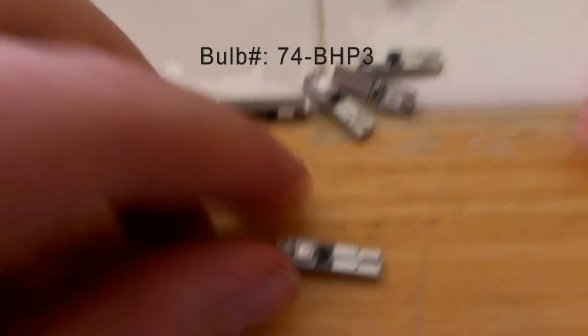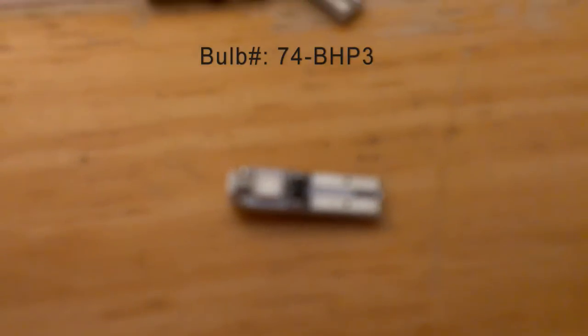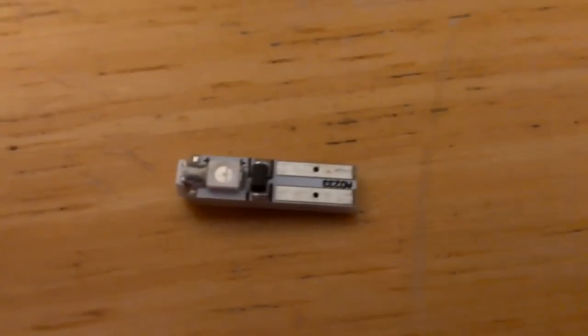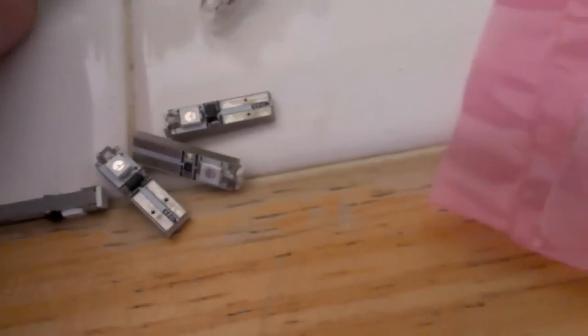I just got my super bright LEDs. These are the ones I got — they're the 74 three-bulb type. And here is the difference between the old bulb and the new LED.